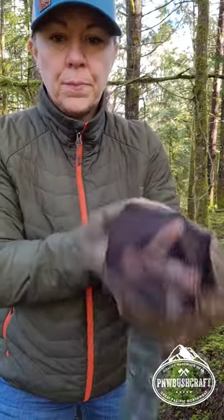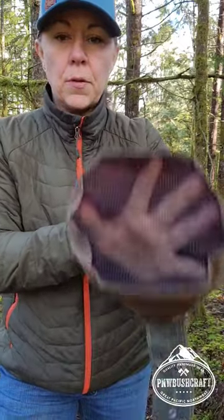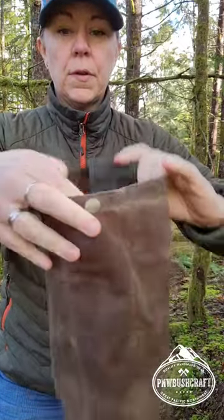It has a mesh bottom so that your spores can fall through. This is super handy — this is our mushroom pouch.